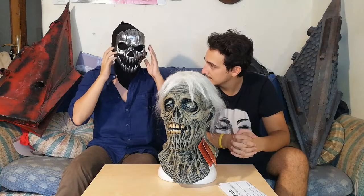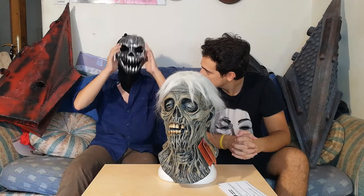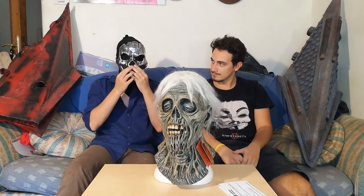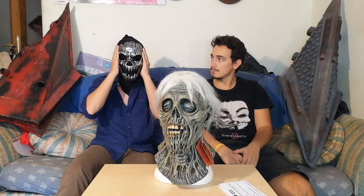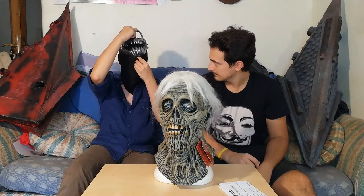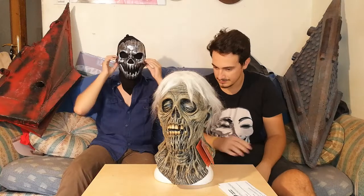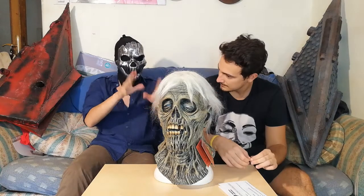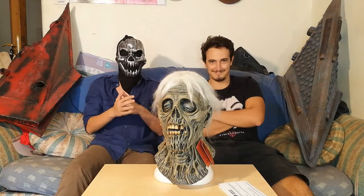It looks heavier than what it is - you see this plastic and it seems really heavy, but when it's on your head it's way, way better. The nose needs to be padded because this shit presses against the nose or right here. But this is really good for the use I have for it - the Purge. This will be a purge costume. Next video I will show you the full zombie costume, and probably the next one again I will build the purge mask.